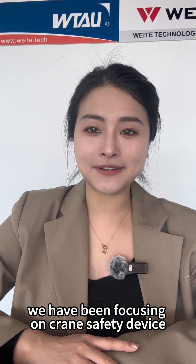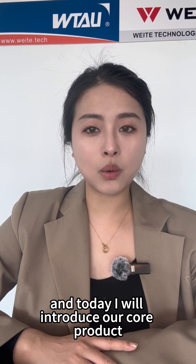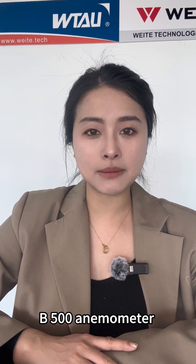We have been focusing on cleaning safety devices, and today I will introduce our core product, the B500 Anemometer.